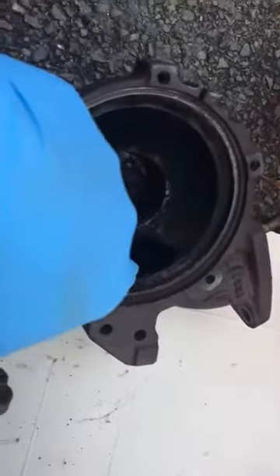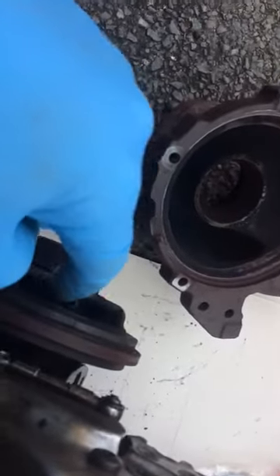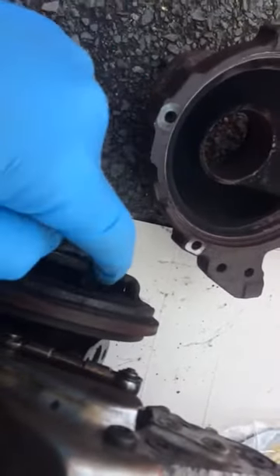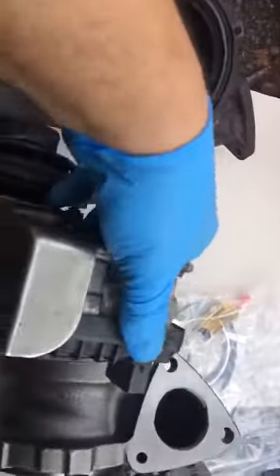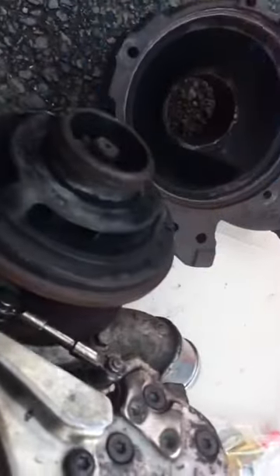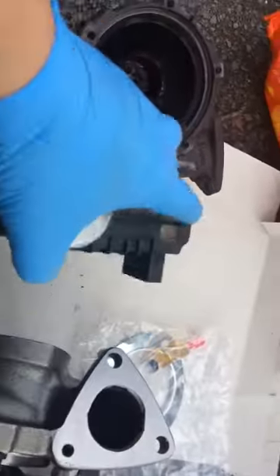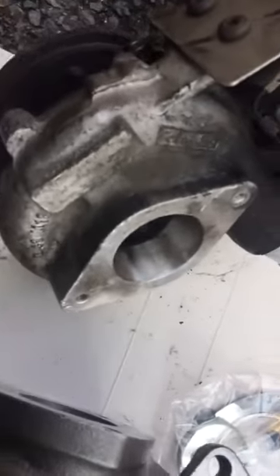The exhaust gas comes around here, around this area, goes through here, and turns the turbo. The actuator decides how much exhaust gas must go through. It's closed and open according to the load of the engine — so this side turns and you're gonna have more air coming to the engine.